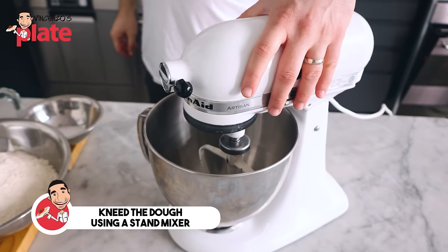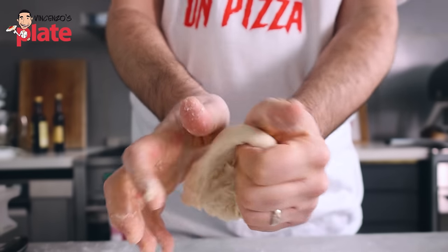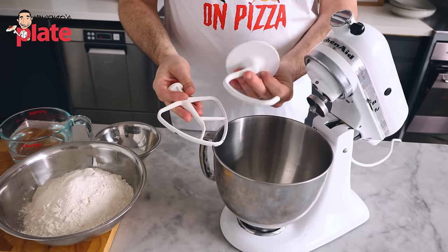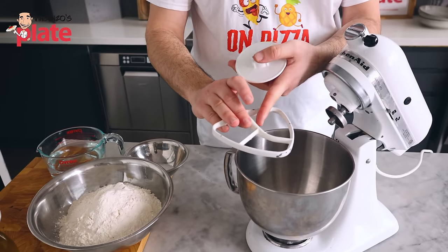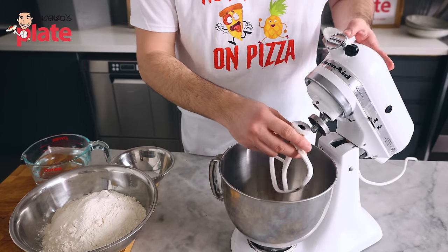My recommendation is to knead the dough using a stand mixer — it is so much better. It's more fun to do it by hand, and good for your mental health because you get rid of stress. But to make the perfect Neapolitan dough, use a stand mixer and you will never fail. These are the accessories that come with a stand mixer. This is what you normally use for bread and pizzas, but I actually prefer to use this one. I will go for this if you can — it's my homemade home cook option.